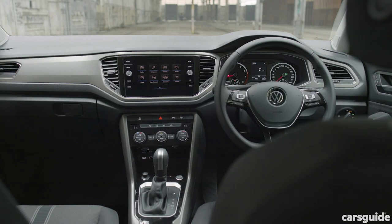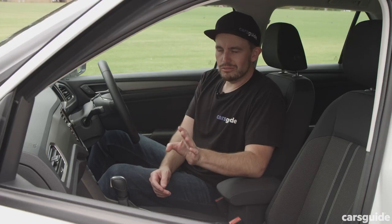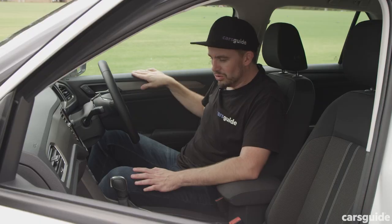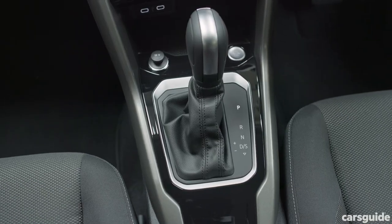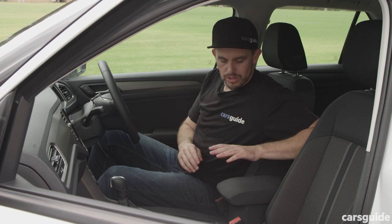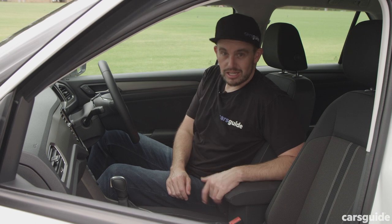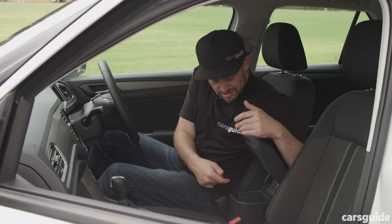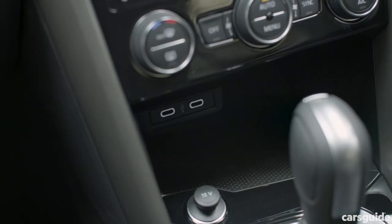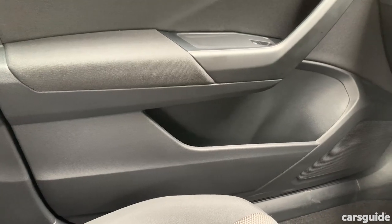Inside the cabin of the entry-level T-Roc, it's a pretty nice place to be, although it does have some entry-level elements like hard plastic on top of the dashboard, on top of the doors, and on the transmission tunnel. But there are soft padded sections for your elbows on the centre console bin and door card. In terms of storage, there's some under the console, plus a pair of cup holders, a nice storage section in front of the gear selector, and big bottle holders in the door cards as well.